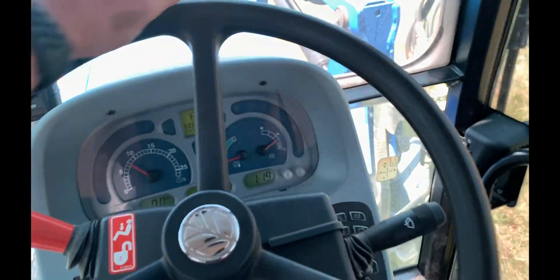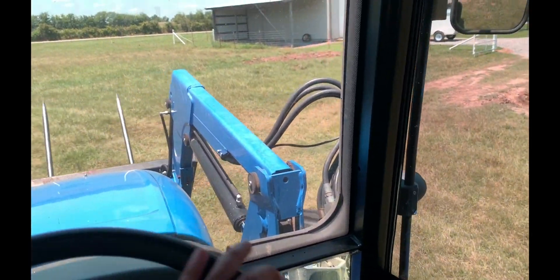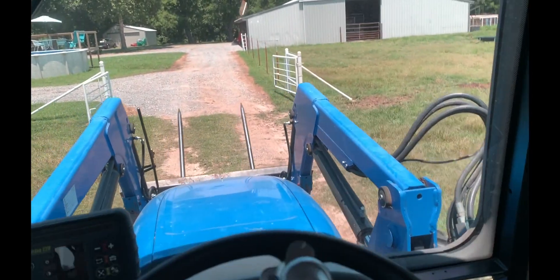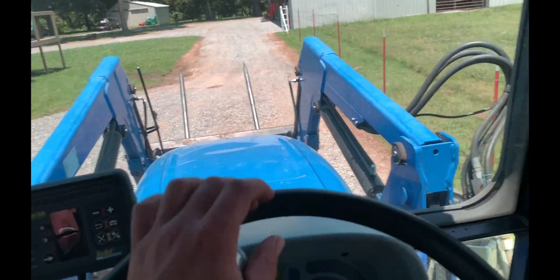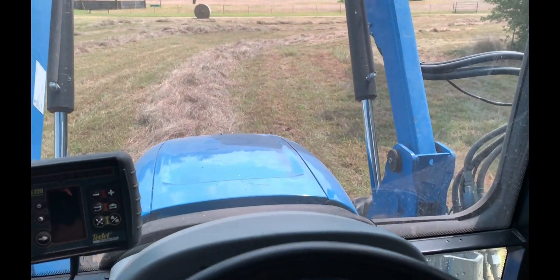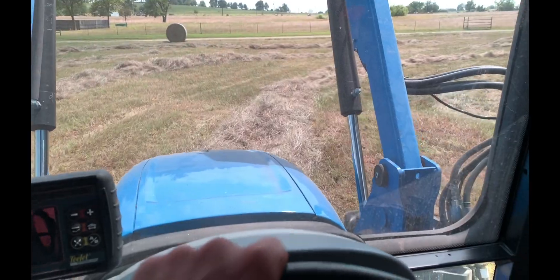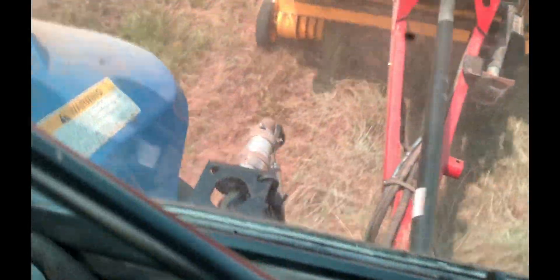I gotta put some fuel in this thing, then run over there and start raking and breaking up that hay — it's ready. The other part is just a hair green so I'm going to go ahead and turn it. After I get done raking it should be ready to bail. I wind the rake out to make the windrow just about five feet wide and it's doing a better job keeping the bale shape even.